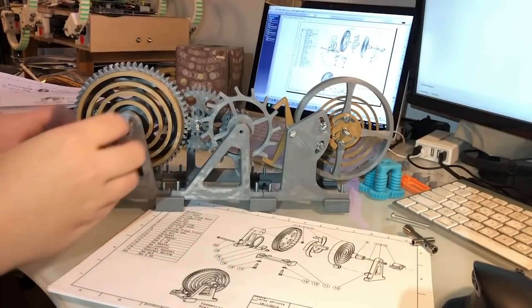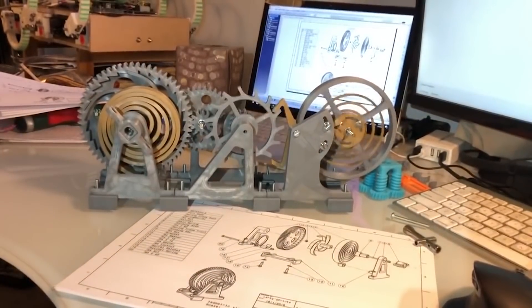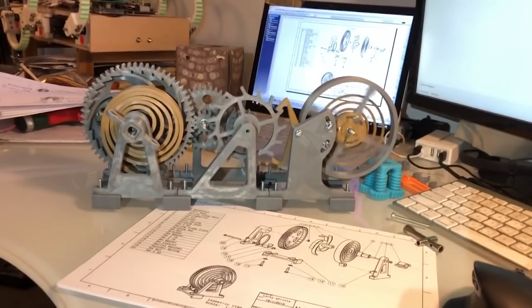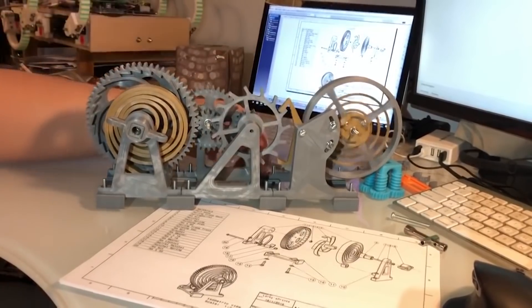On Thingiverse, Carl Lee has a downloadable design for a watch escapement desk toy. If you love the look and sound of mechanical watches, this is something you could probably fiddle with all day — and also probably drive your co-workers crazy. Aside from a handful of metric nuts and bolts, everything you need to make this is 3D printed using generic PLA filament.